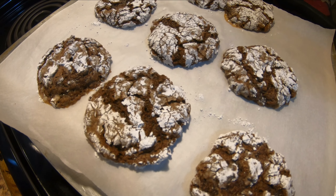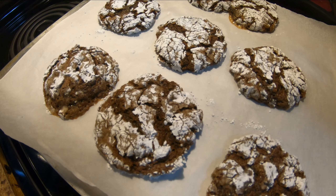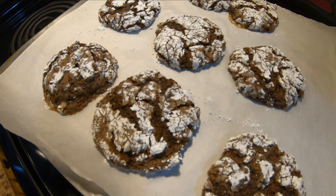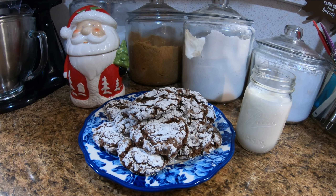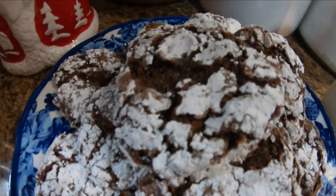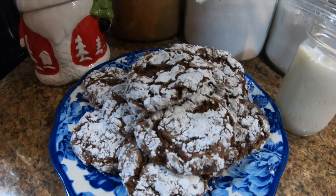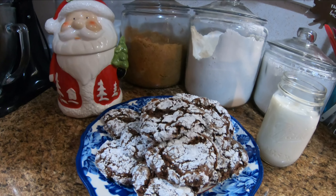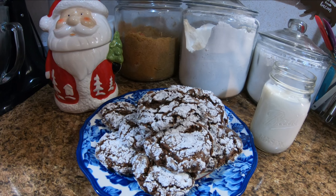It's pouring snow outside, folks, and the wind is blowing — that's setting off our camera, which is the beep beep beep you hear every little bit. Alright folks, there you have it — they turned out good! Dan, what's your opinion? Delicious! Alright folks, they really did turn out pretty darn good.